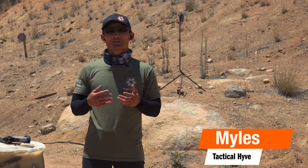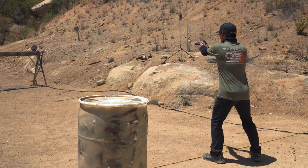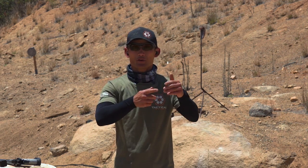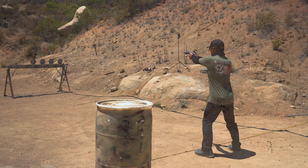Hey guys, Miles here at Tactile Hive. Today I want to talk to you about being able to shoot sooner. As soon as your sights are on target, you want to break that shot. For beginners and potentially intermediate shooters, it's easier said than done — someone will bring their gun up whether using a red dot or iron sights, and they tend to wait or confirm too long before they break a shot.